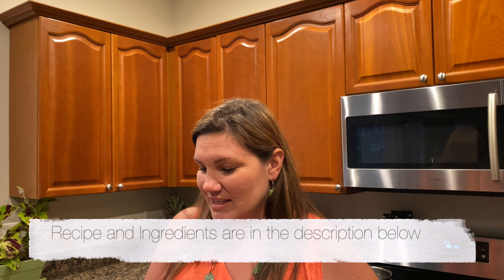Be sure to look at the description below. I'll post the recipe and other tips and tricks to make the perfect pie. The first step into making this delicious pie is the pie crust.